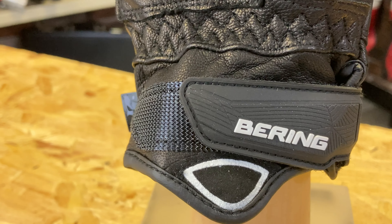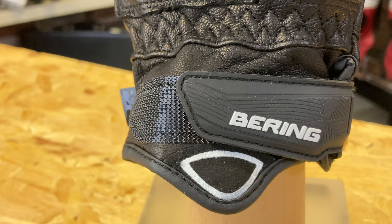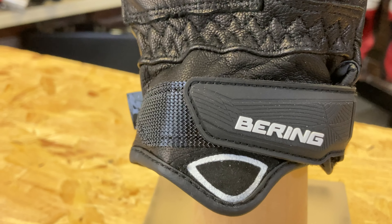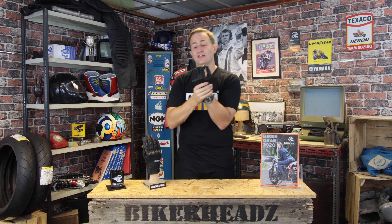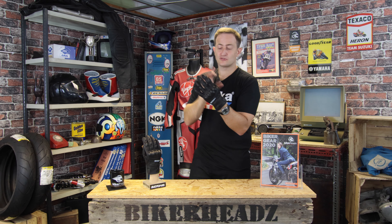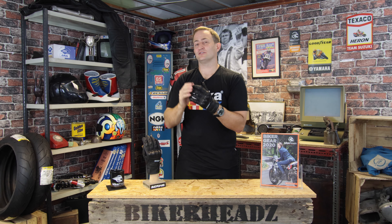The closure around the bottom features elasticated stitching within the leather, and then a simple Velcro closure and a pull tab down the bottom to get the glove nice and comfortable around the wrist area. So hopefully if you do have an accident, that glove's going to stay on. That's the Rocket Glove from Bering, available now — please go to bikeheads.co.uk and like and subscribe below.